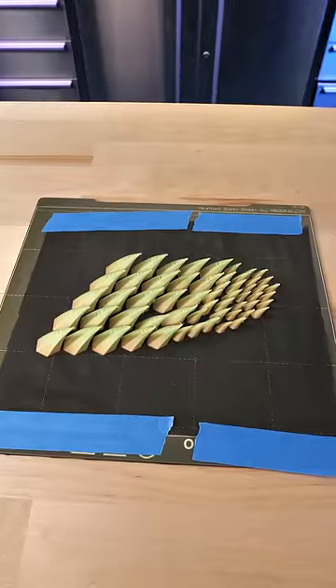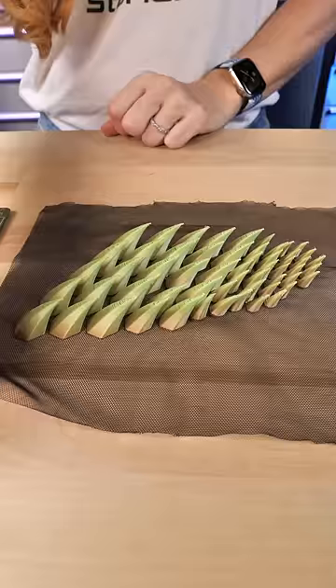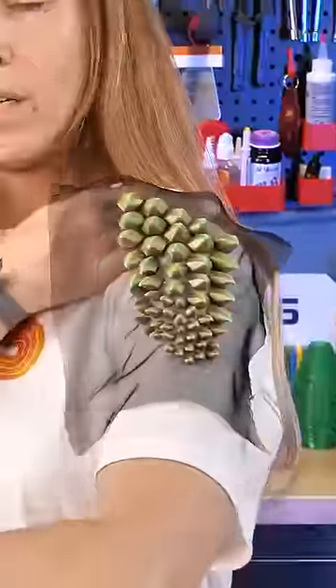Put your material down and tape it on, then keep printing. When it's done you pull it off and it does this — and this is what I'm so excited about. Cosplay armor, anyone? Check it out!